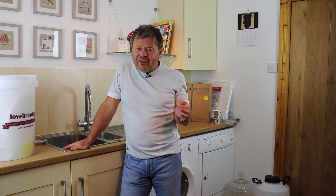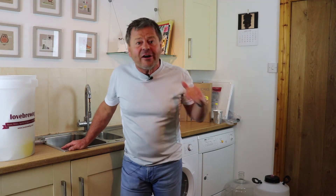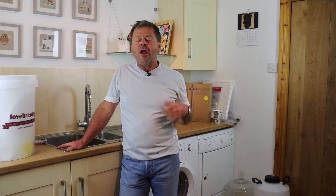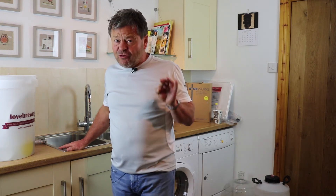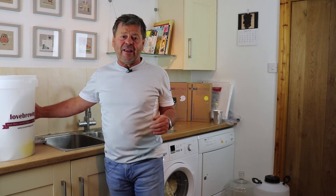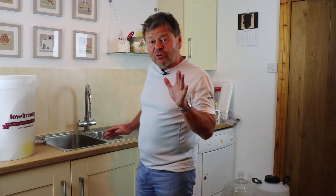Now let's talk about temperature. We're looking for a temperature between 20 and 25 degrees. In the UK most people have the problem that they can't get up to temperature, unlike in Australia and New Zealand where they're trying to drop the temperature because it's too hot. We're actually looking at raising the temperature in most average houses. The easiest way is to insulate the container — wrap it in a blanket — which will help retain some heat. If we're still struggling, there are three options available.